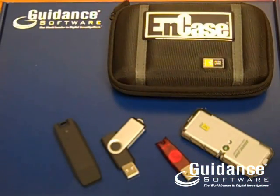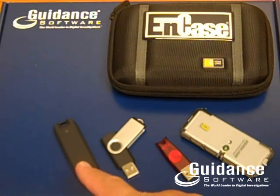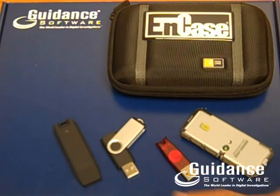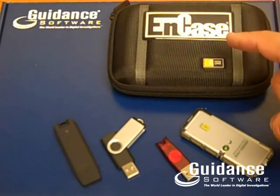Each order of NCASE Portable will come with the following: one USB drive with the NCASE Portable software pre-installed, an additional drive to be used for storage, a security key, and a USB hub. All these items will be delivered in a rugged carrying case.